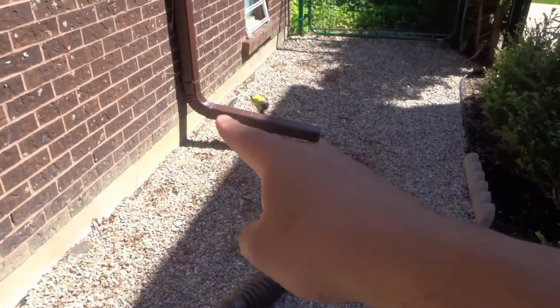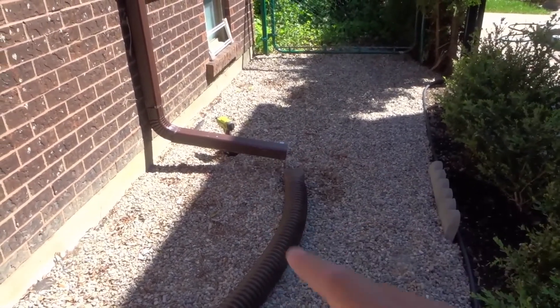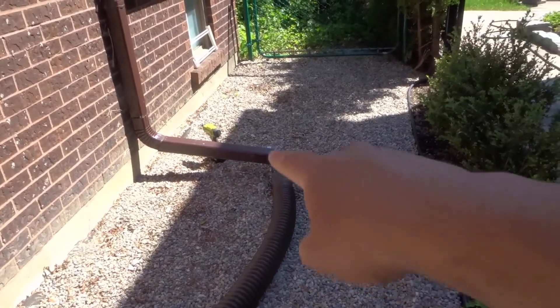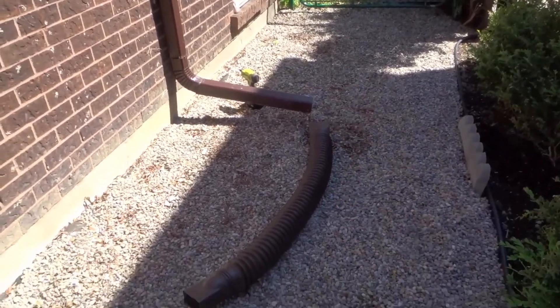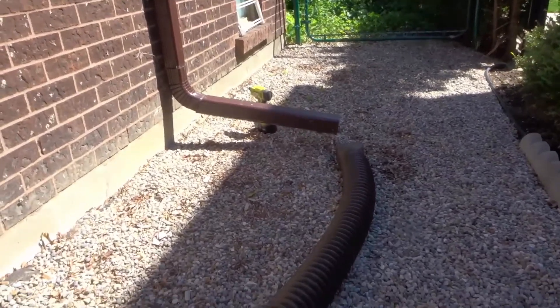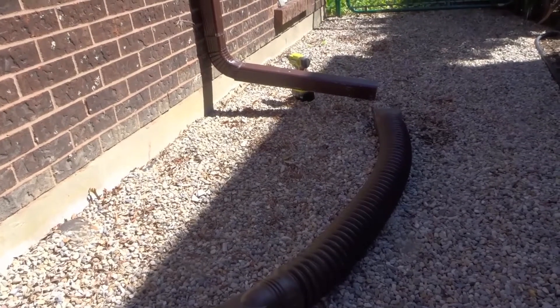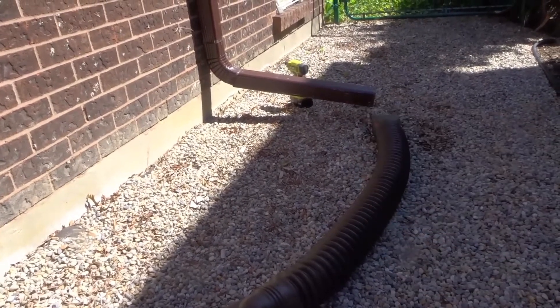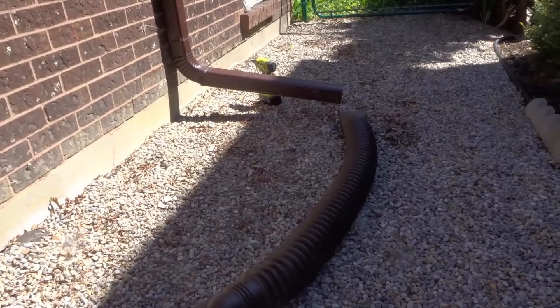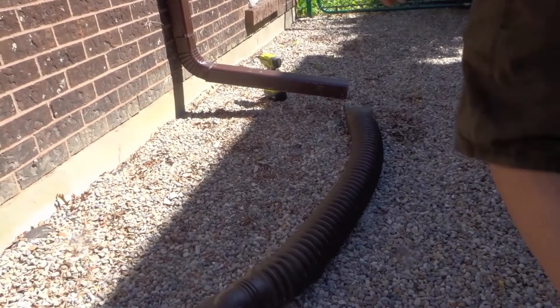Right now this downspout is actually pointing towards my neighbor's house, and I want to change that because I don't want all the water going to his house. So I'm just going to direct it down there with a little bit of a curve. I'm going to put the camera down and show you exactly what I'm going to do — basically placing that flexible pipe where the downspout is, and I'm going to be putting in two self-tapping screws.